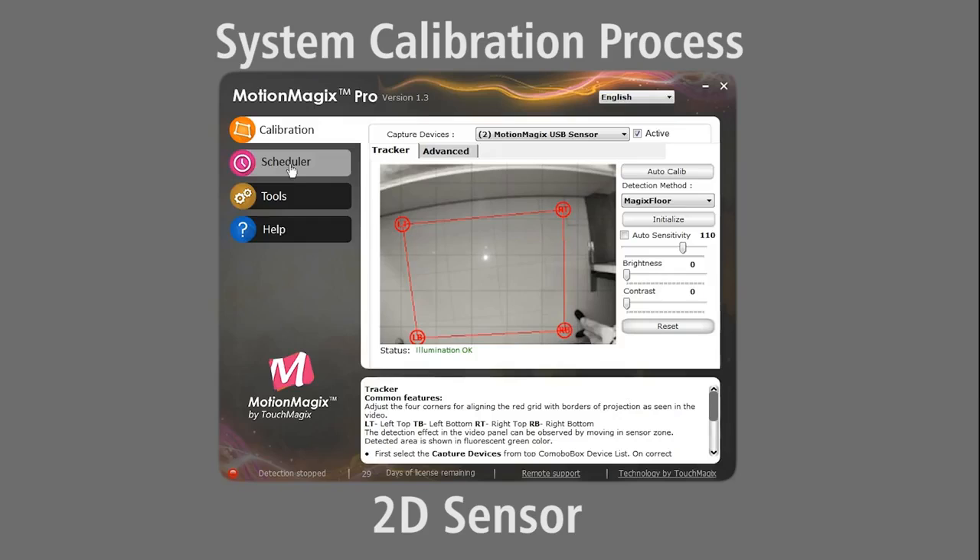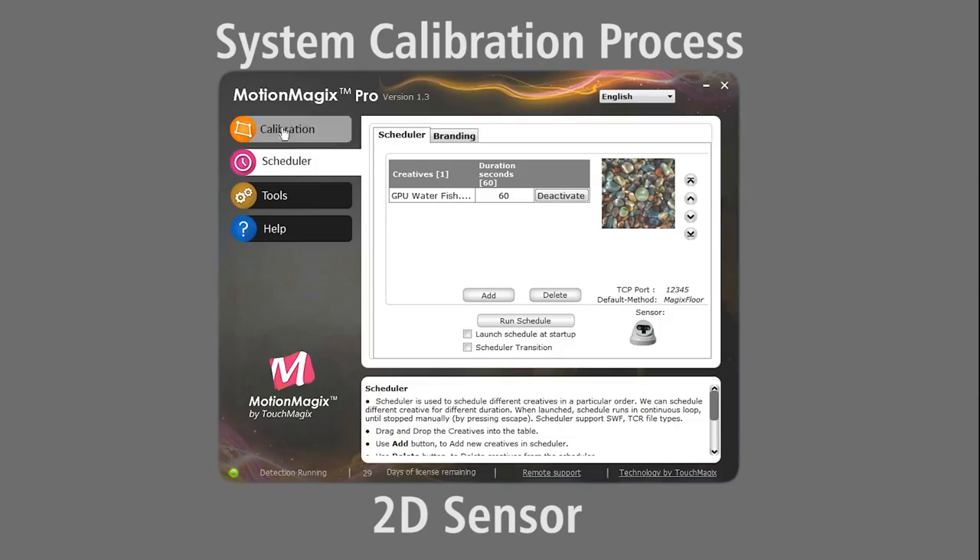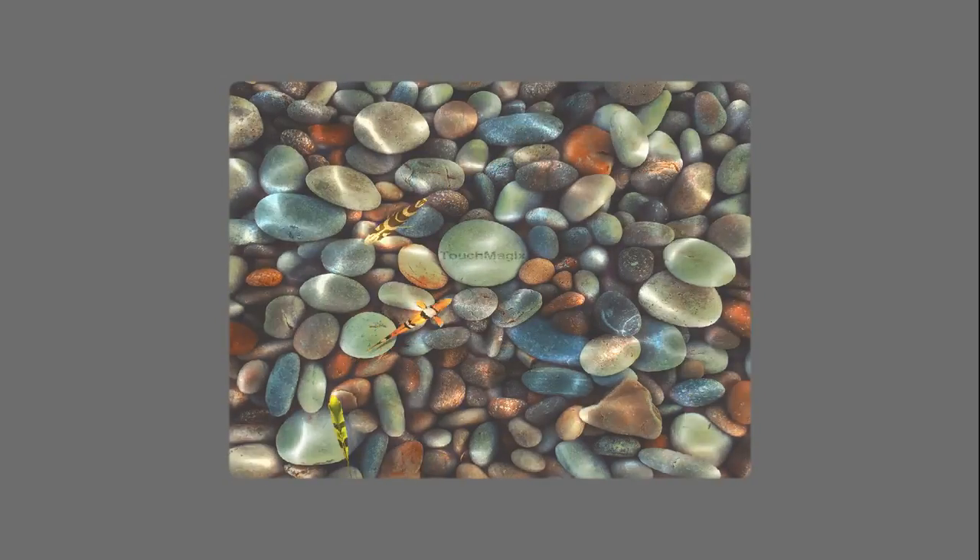Now we will go to the scheduler and run the demo content that is preloaded on the system. That's it! The system is set up and ready to use.